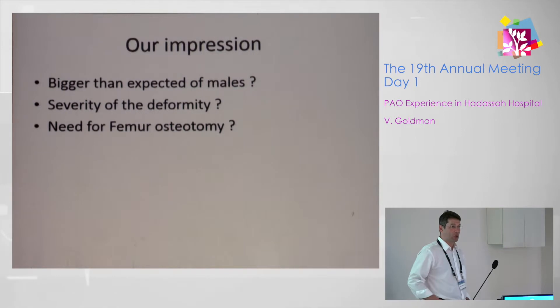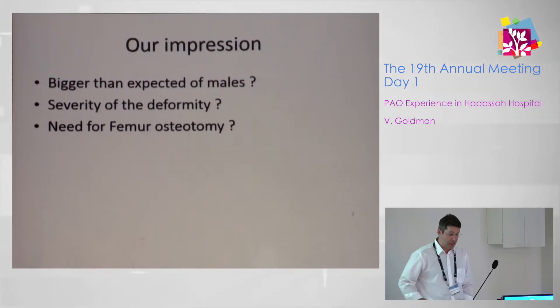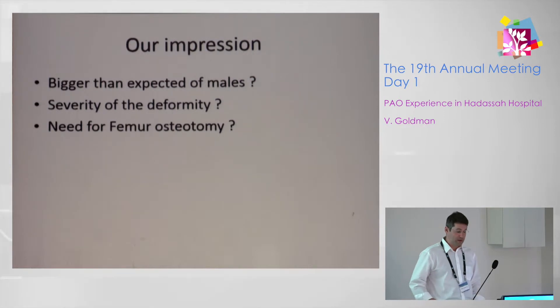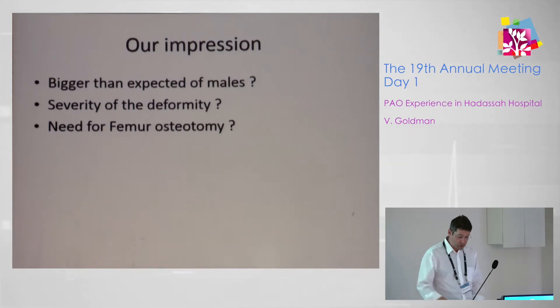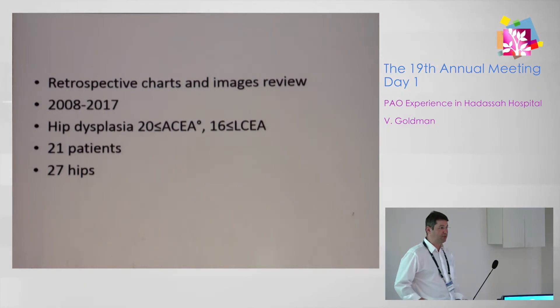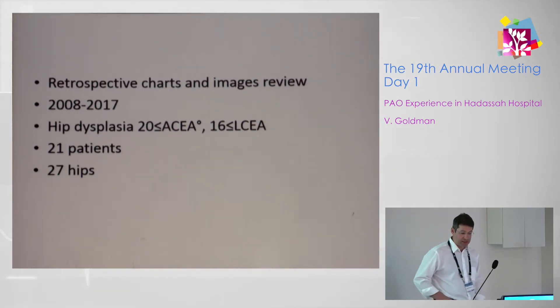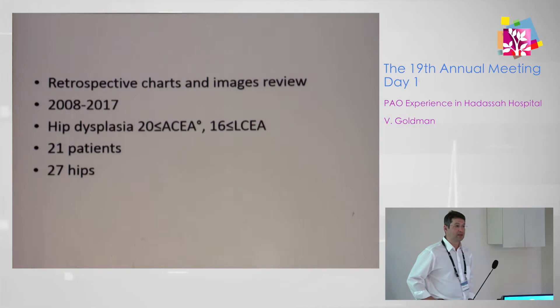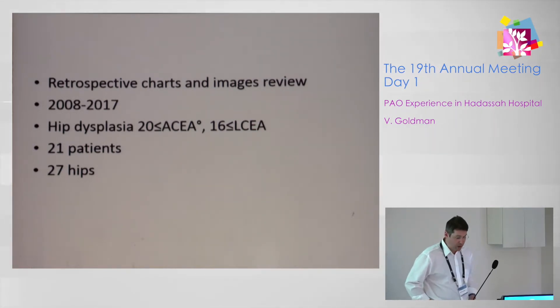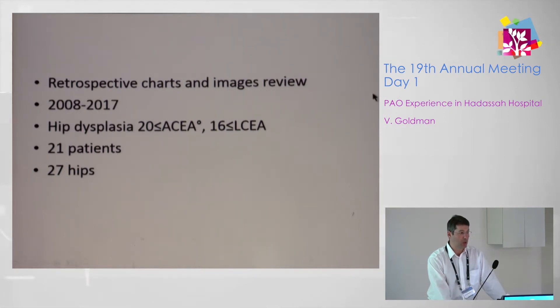We tried to summarize our experience when we had the impression that we had a bigger number of males than usual, and the feeling that we were dealing with many severe deformities. We also had a question about how many femoral osteotomies we perform together with the PAO. So we retrospectively reviewed the last 10 years of charts and X-rays, defining dysplasia as less than 20 degrees anterior center-edge angle and less than 16 degrees lateral center-edge angle, effectively eliminating mild or borderline cases. We found 21 patients with 27 hips operated during that period.